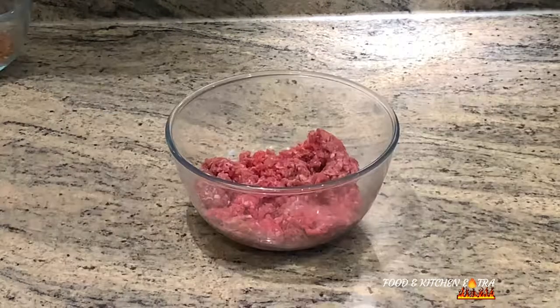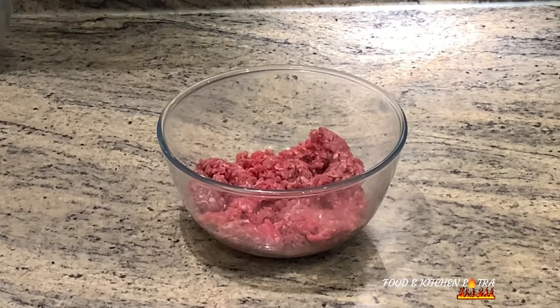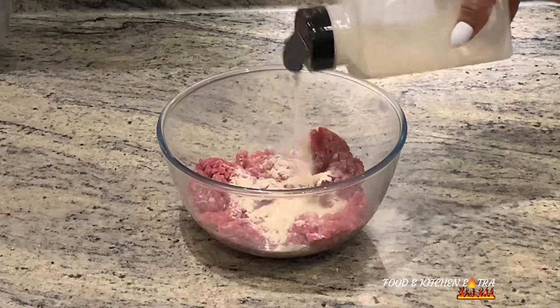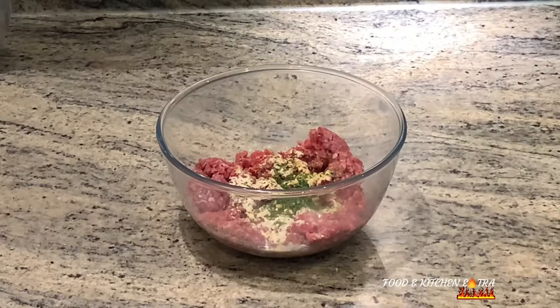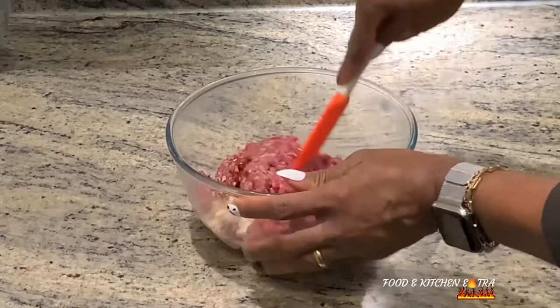I'll be adding a few ingredients to the minced beef to further enhance the flavor: garlic powder, onion powder, some aromat seasoning, and dry parsley. I'll list out the ingredients in the description box for you. After adding all the ingredients, I will then mix thoroughly.